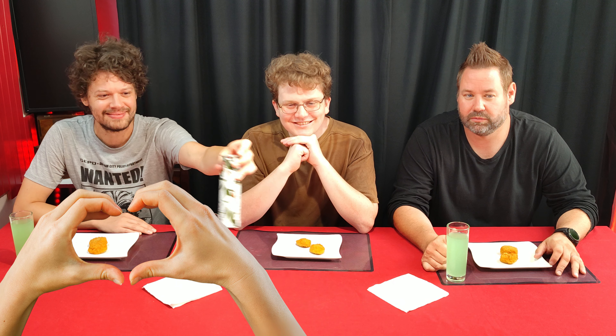Dr. Trouble is also officially available in South Africa. Viewers, go grab the sauce and other amazing products directly from drtroublehotsauce.co.za now. The link is in the description below as well as in the end credits.